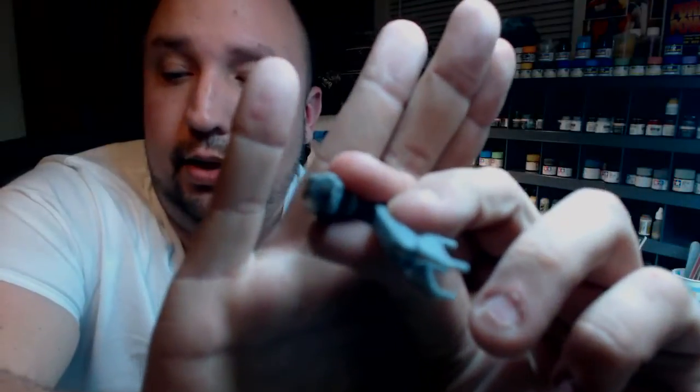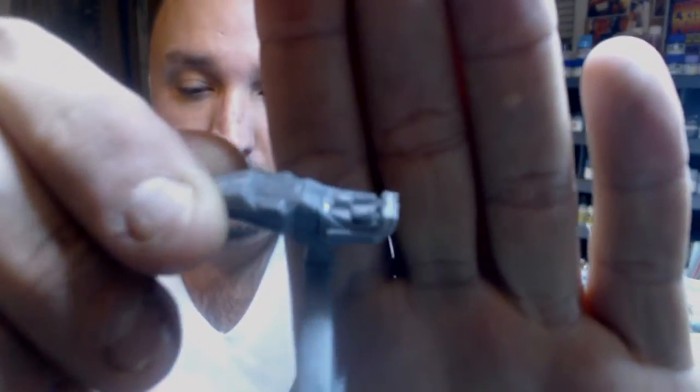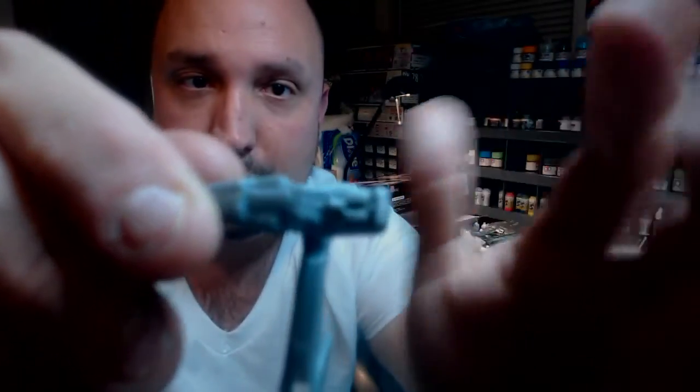Got the gun done already. Got the barrel drilled out there — yep, there it is. And I also filled in all the little gaps. If you can see the white around this edge right here and then down in there, that's using my Q-tip and Vallejo acrylic putty technique, which maybe one of these days I might make it famous. It's really easy and works really well too.